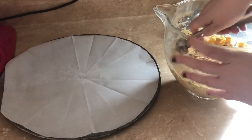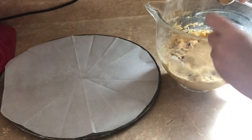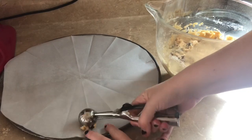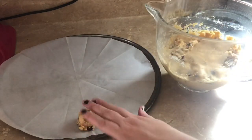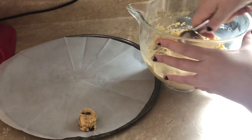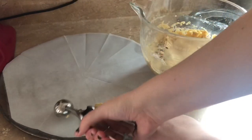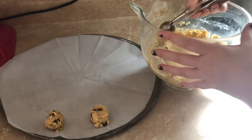Now we're going to get our cookie dough onto our pan. I like to use one of these ball scoopers because they help make the cookies a uniform size, and they have a little handle where you can squeeze the dough out really easily. These can be hard to find, so I've got a link down below where you can buy one on Amazon.